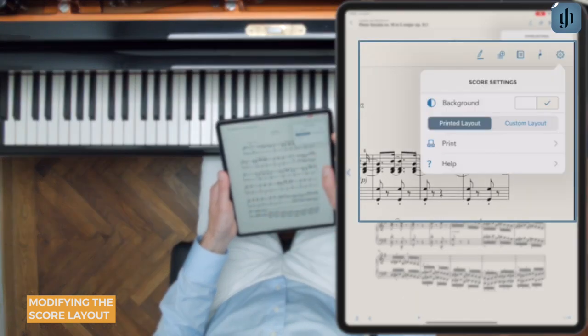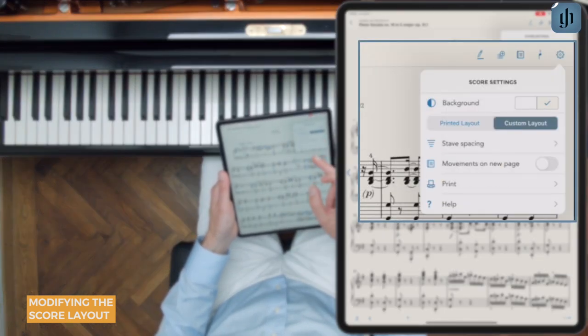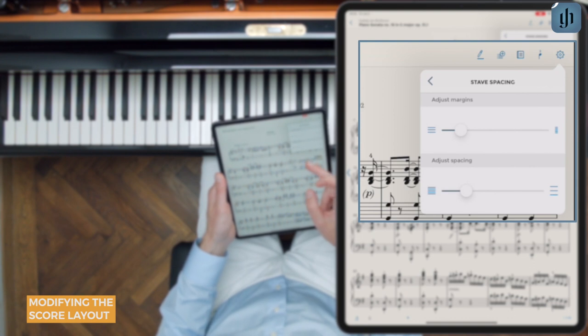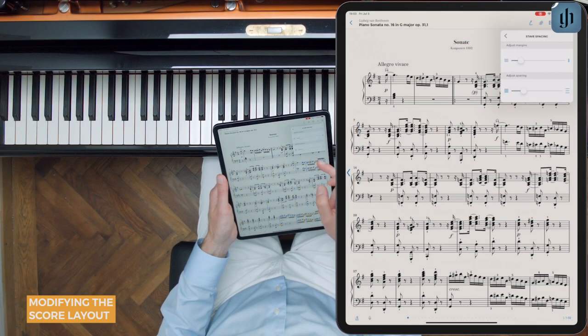Alternatively, you can choose a custom layout. When you do, you'll see a new option for stave spacing. Tap this, and you can adjust the margin and the spacing between the staves to your liking.